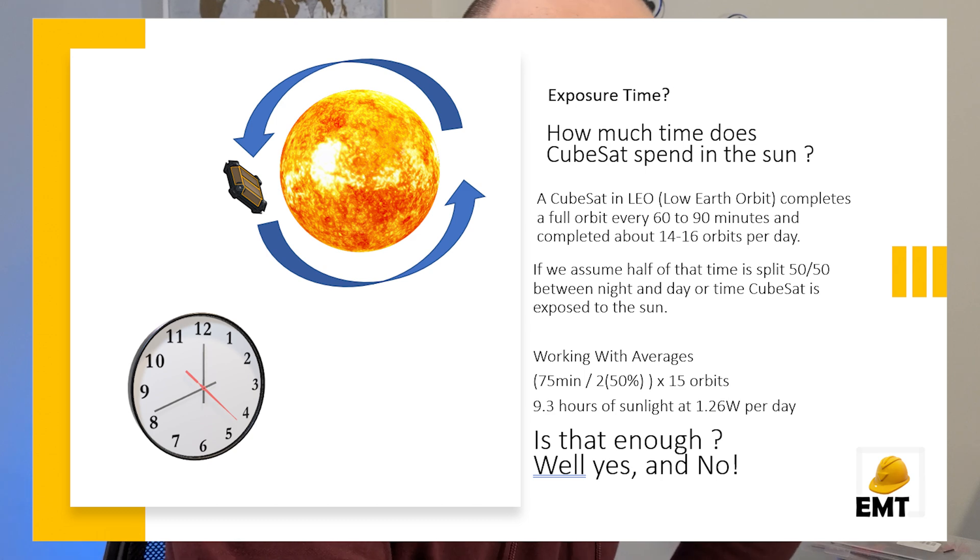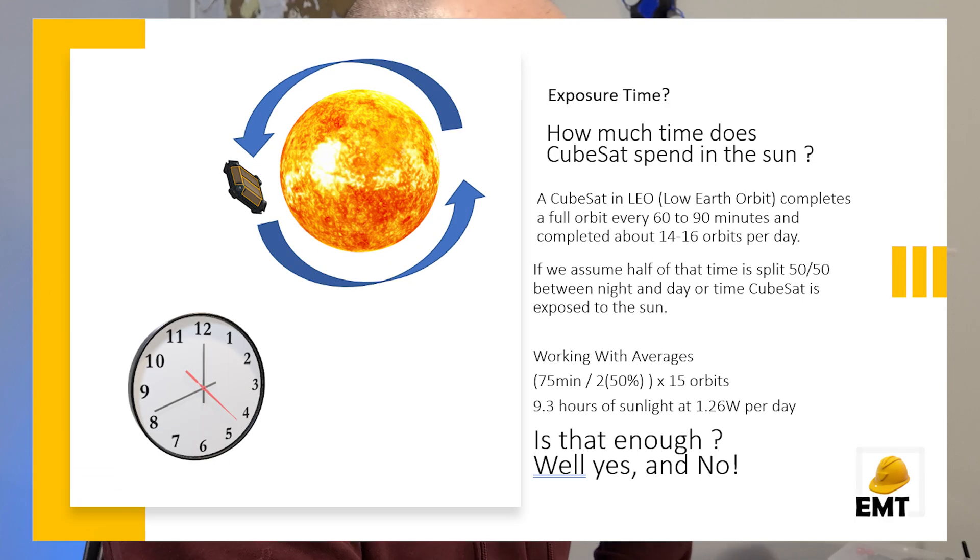To make things more complicated, we have exposure time and eclipse time for CubeSats. In low earth orbit, the CubeSat will do roughly 14 to 16 orbits per day, taking about 60 to 90 minutes per orbit. Half that time is spent on the dark side — in Earth's shadow — and the other half in sunlight. Taking an average of 75 minutes per orbit, dividing by 2 for daylight, and multiplying by an average of 15 orbits, we get 9.3 hours of available charging at 1.26 watts per day.